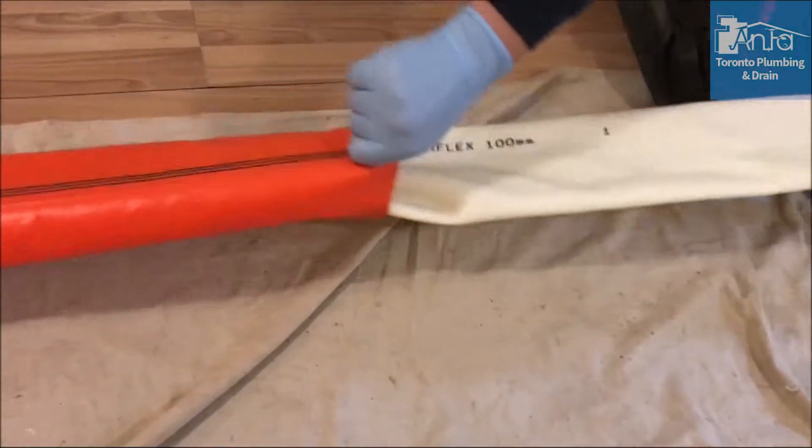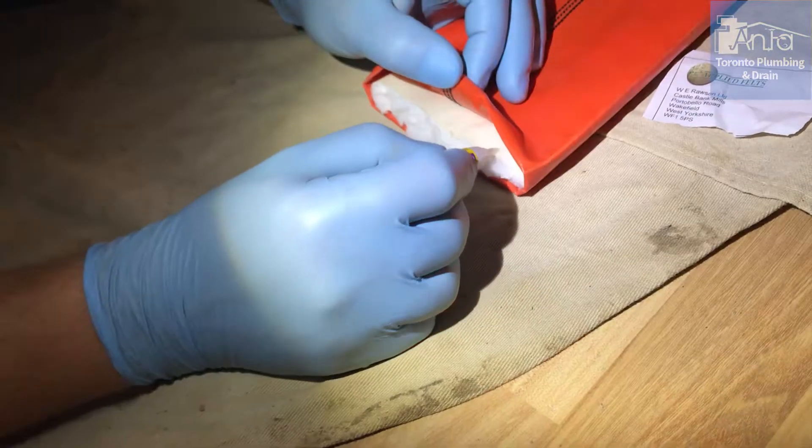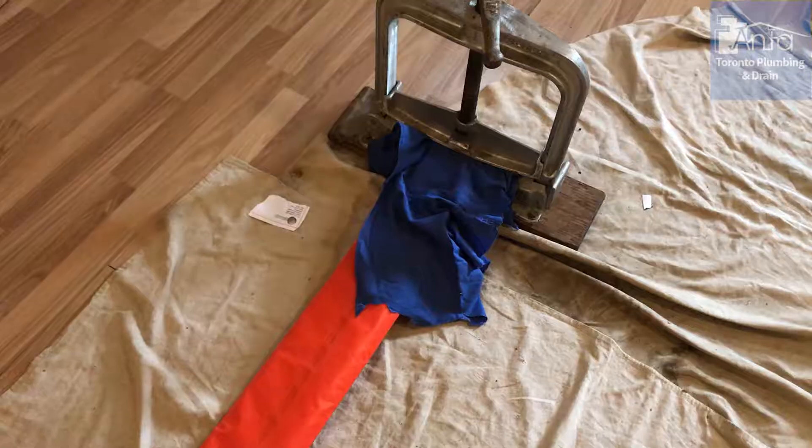The liner assembly can now begin. The structural liner is inserted into the bladder and these two components are bonded and gripped together effectively.